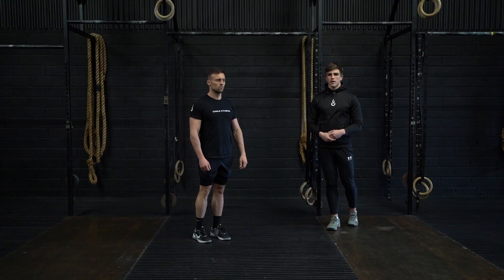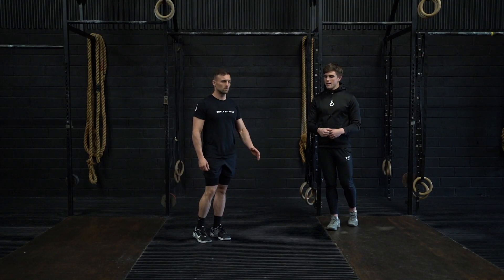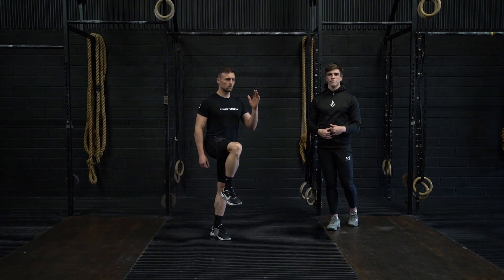This is the static A-skip. Your starting position: you're going to have your knee at hip height, and then you're going to pull your opposite hand in front of the body.